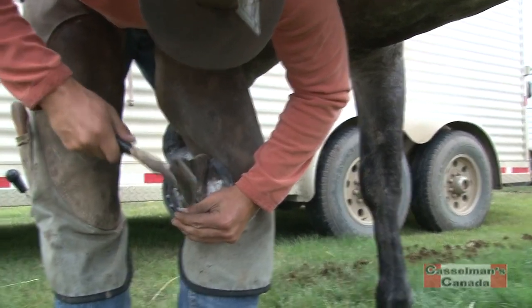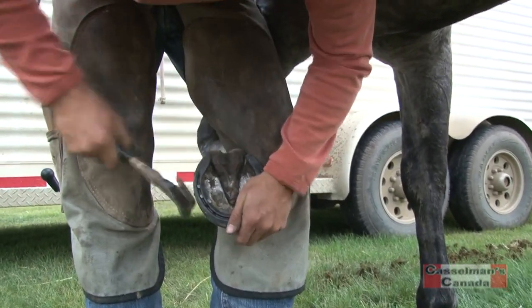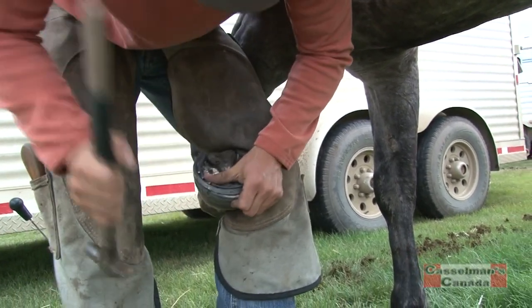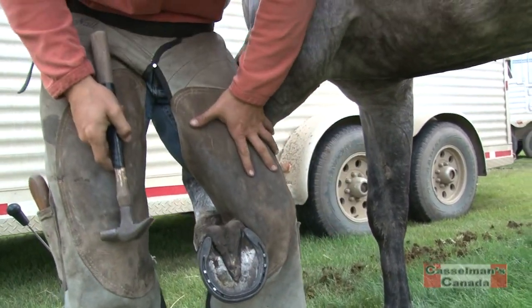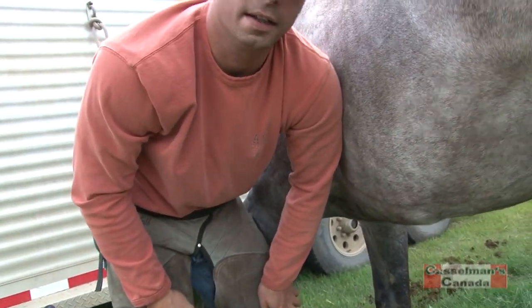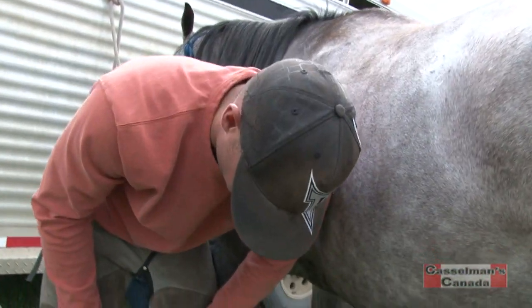So what's the reason for shoeing? Just to protect the horse's foot, mostly, and to get grip. Every horse is different with their feet, and stepping on rocks and whatnot, they can get bruised. So we put horseshoes on them.